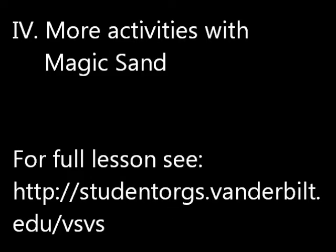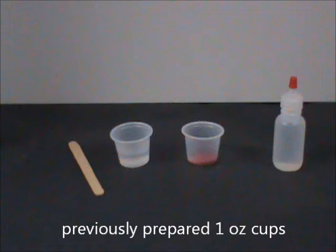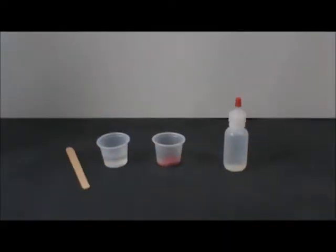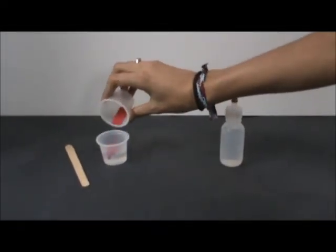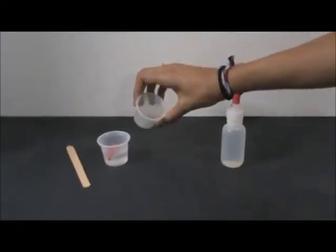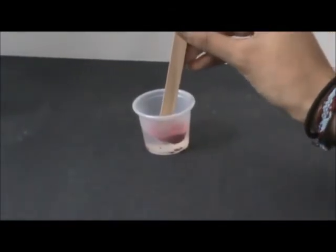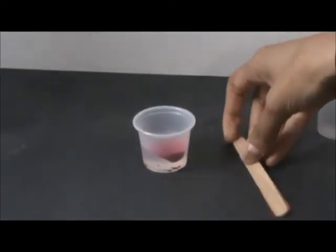More activities with magic sand. For these activities, each pair of students will need a popsicle stick, the previously prepared cups, and a drop or bottle of water. Tell students to sprinkle the magic sand from the one-ounce cup onto the surface of the water. Take a wooden popsicle stick and push it through the magic sand and into the water a quarter of an inch so that the magic sand coats the popsicle stick.